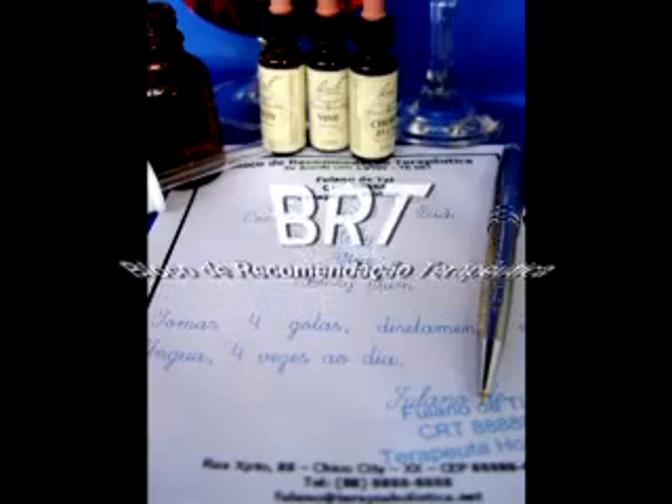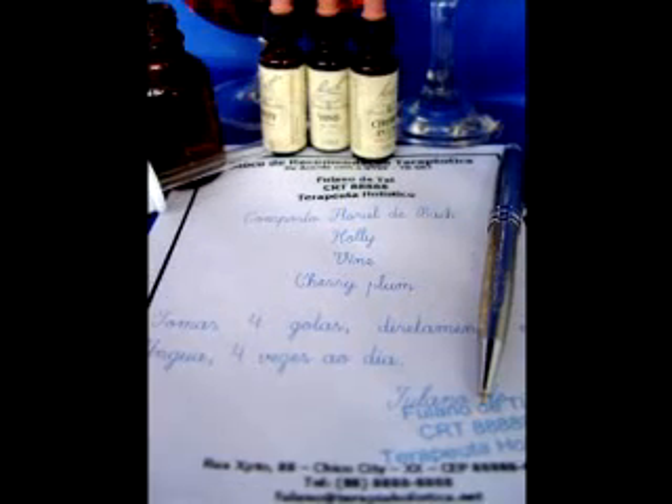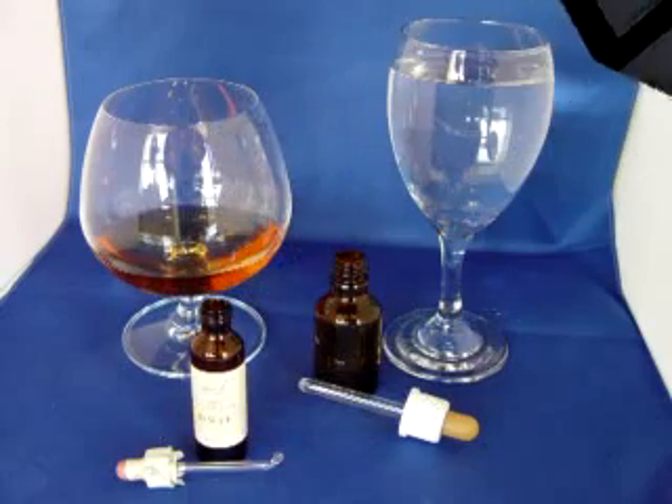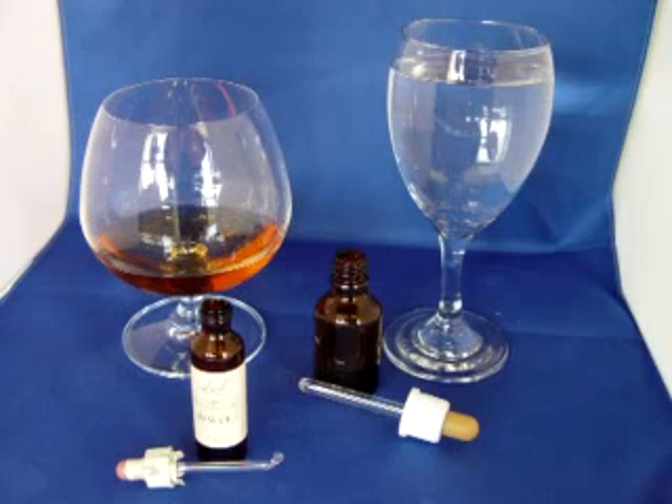O terapeuta holístico utiliza-se de seu BRT para orientar cliente e farmácia quanto às essências selecionadas e o modo de usar. Opcionalmente, o conhaque pode ser substituído por vinagre de maçã ou glicerina vegetal.